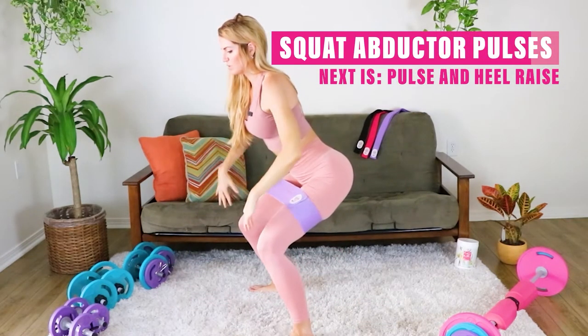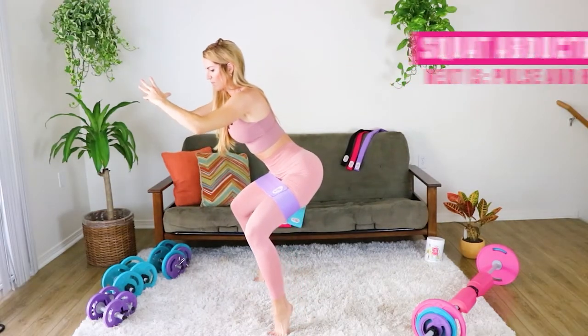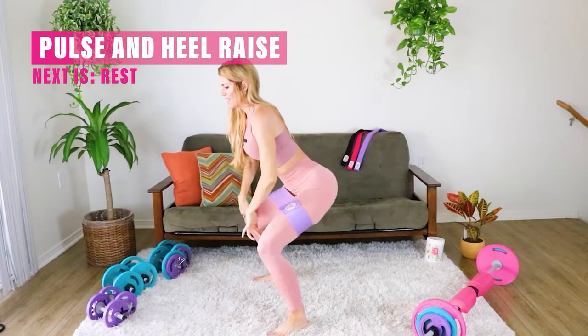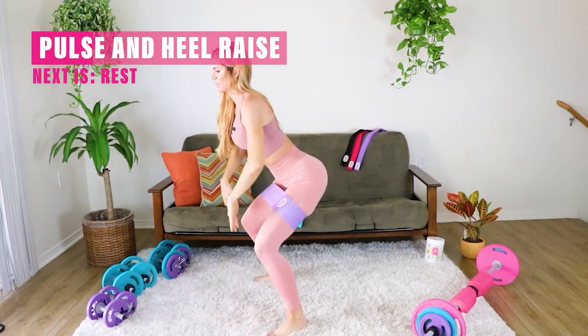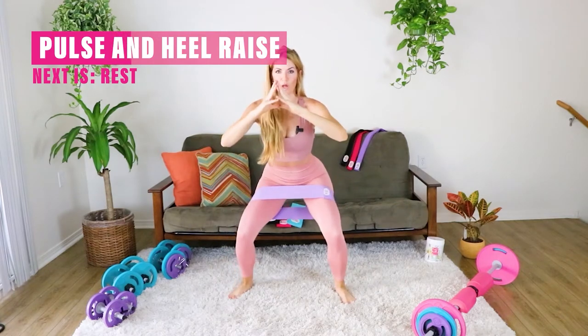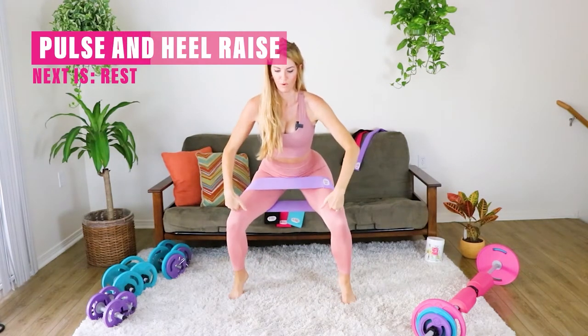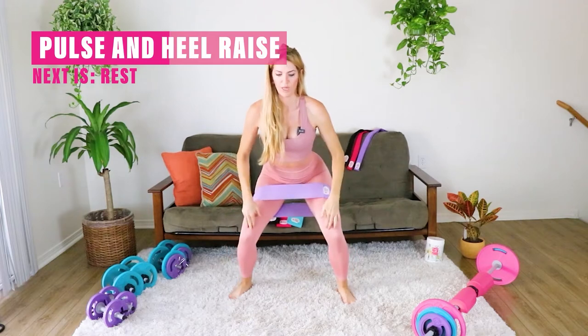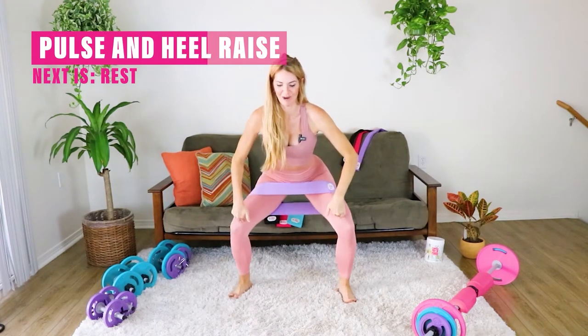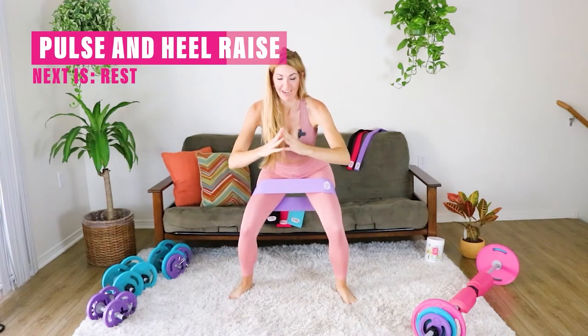Now what we're gonna do is push and then go up onto those toes, working those calves. So push out and then up — out and up. Keep going. Feeling that booty already on fire. If you are doing it right, you're really gonna feel the booty right now.